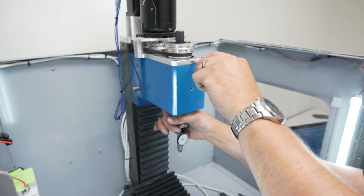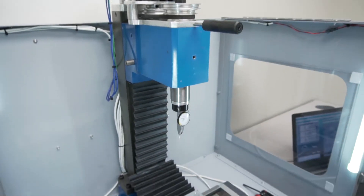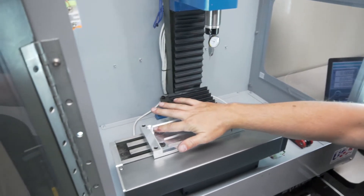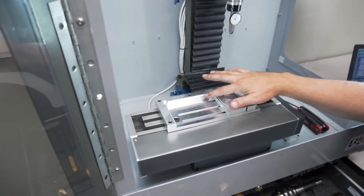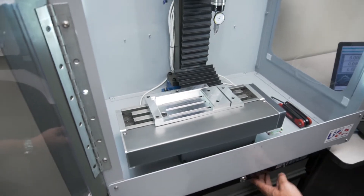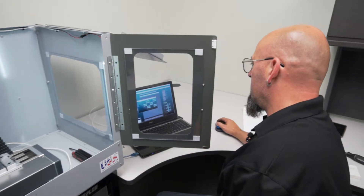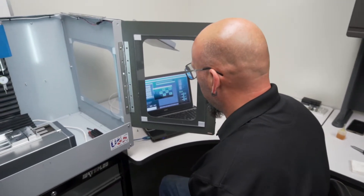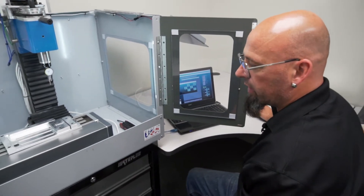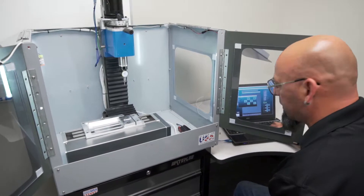Now we've got that aligned straight and our spindle lock is in place so the spindle's not moving. We're going to jog our dial indicator down and touch either the left or right-hand side of our low profile vise. We'll go into our jogging menu, put it into gross mode — the largest movement, which is one inch — and move it in the X direction.